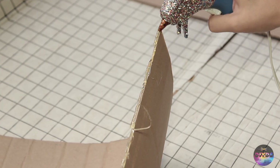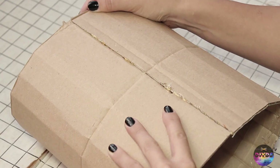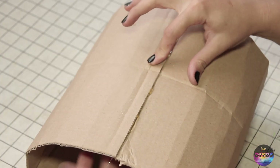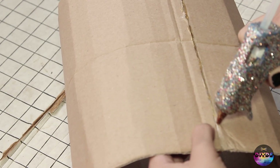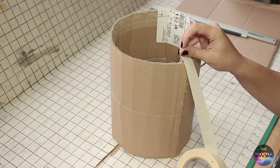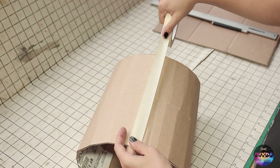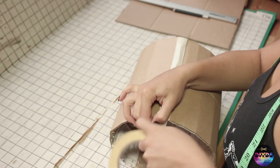So once you get the glue on there, you're going to attach both sides. Hold it in place, wait for it to dry. Keep it nice and sturdy. Then once it dries, you're going to go back in with the hot glue and fill in any holes or crevices. Then top it with a piece of painter's tape or masking tape so you get a nice clean finish. Nice and tight, nice and clean.